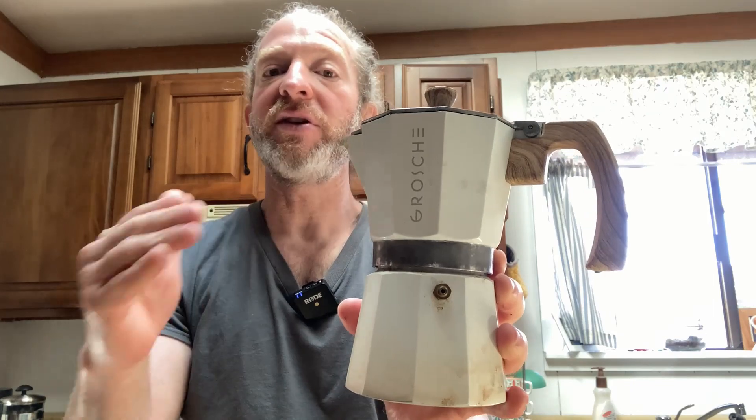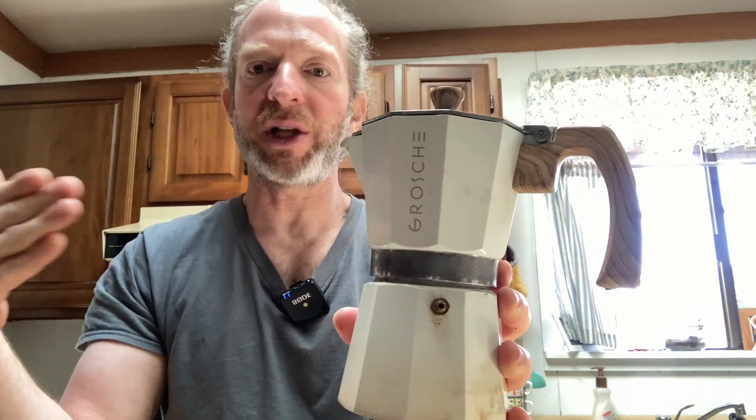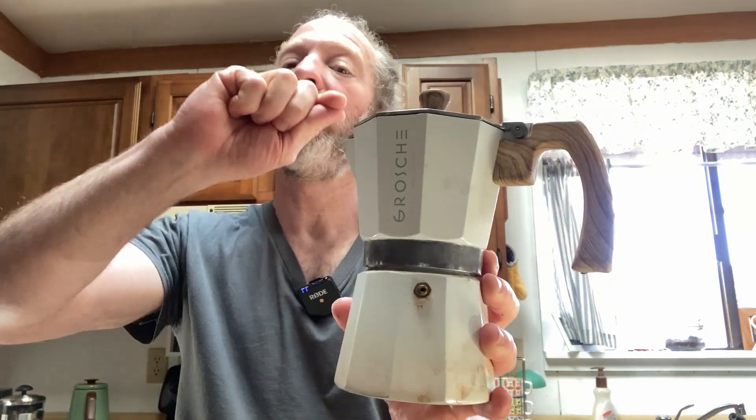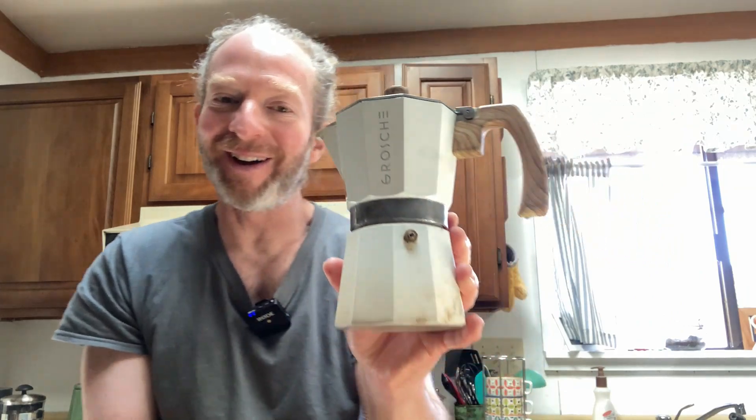As soon as you hear the coffee start to come out, turn off the burner and let it sit. You'll know the coffee is done when the sound stops. Once you feel like the sound has really slowed down and stopped, you can take it off the burner. As soon as you hear that sound, turn the burner off and let it sit for a little while. Because if you leave the burner on, it will burn the bottom. I have destroyed several coffee makers over the course of my life by leaving the burner on. Then you pour out the coffee and you're good to go.